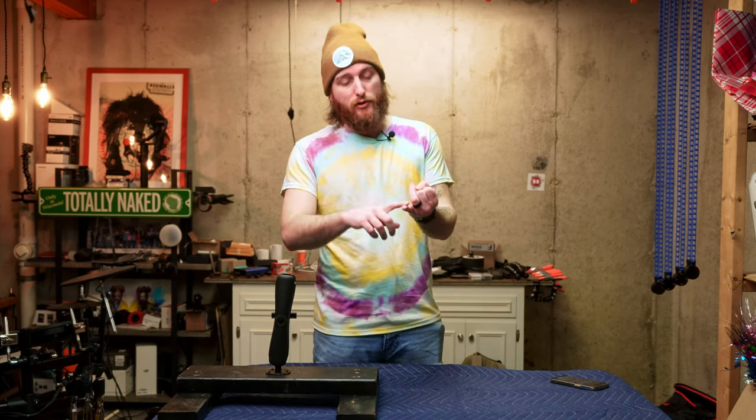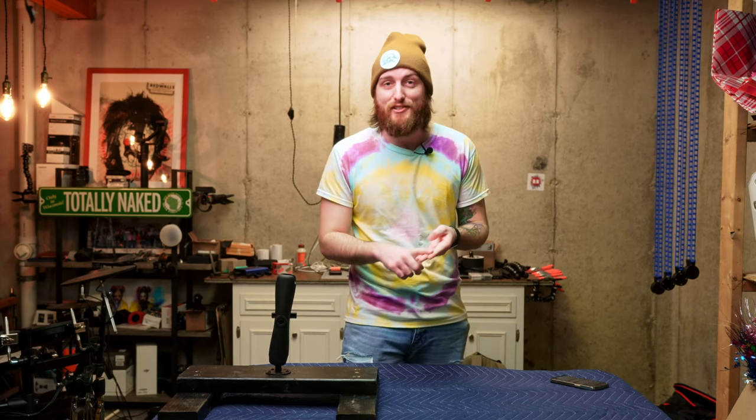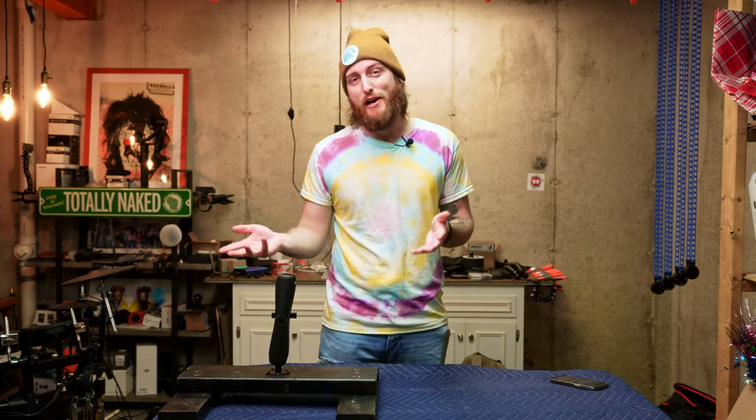We're going to talk about the gear, the settings, scouting and patience, and having a little bit of luck, to be honest.